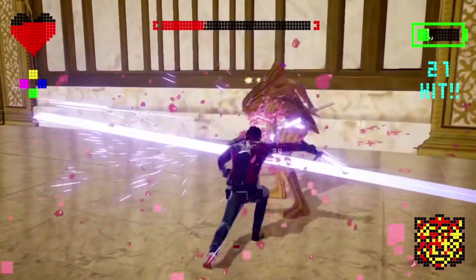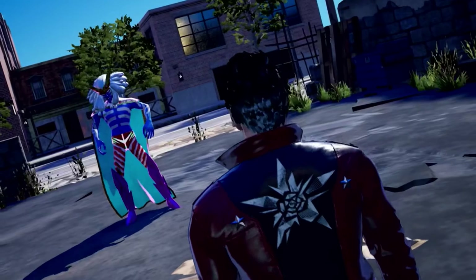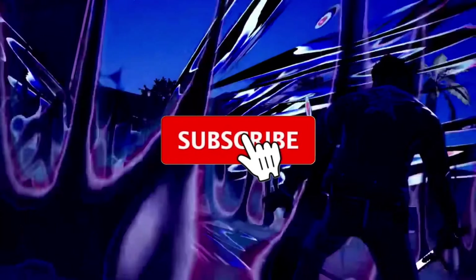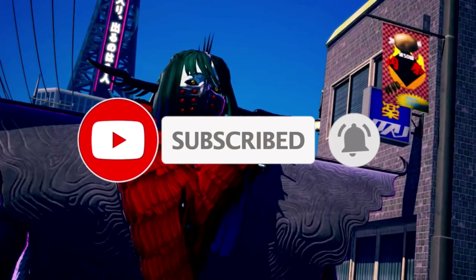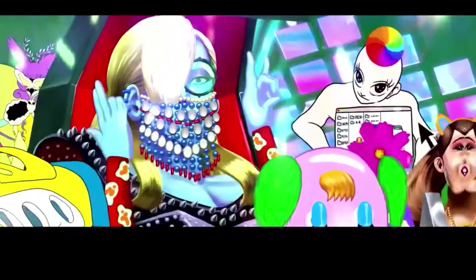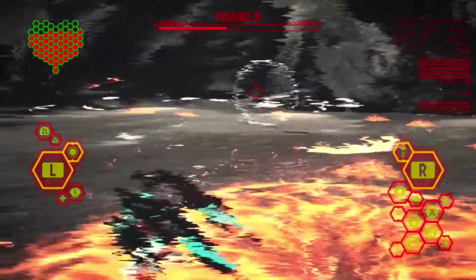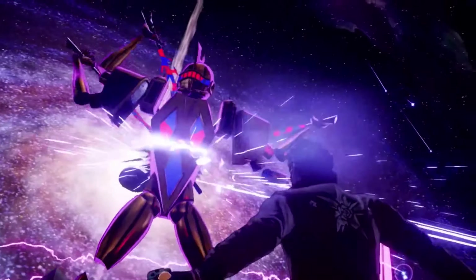That's gonna do it for this video. What are your thoughts on everything discussed here? Please let me know down in the comment section, and don't forget to like this video, share this video, and subscribe to the channel if you're not already subscribed. Plus, if you want to support this channel financially, become a member by hitting that join button right below this video — the cost is only 99 cents per month, that's only about $12 per year, and perks are included. Thank you all for watching this video, and I'll catch you guys in the next one.